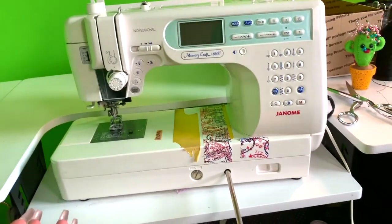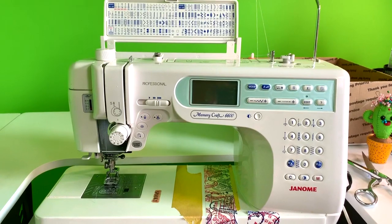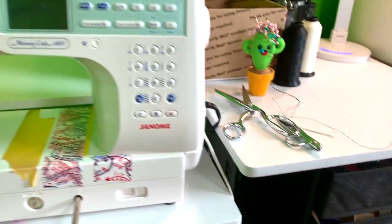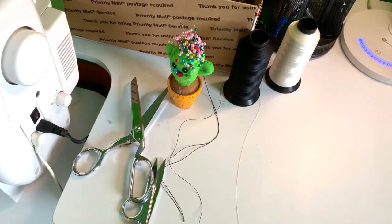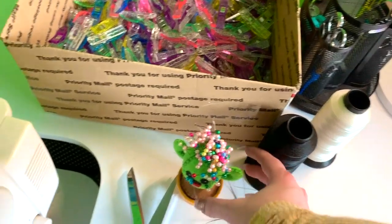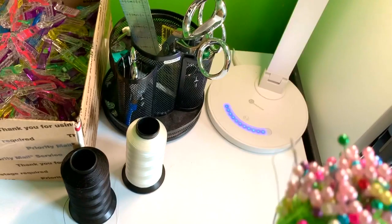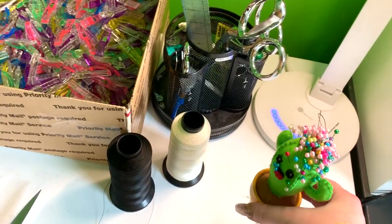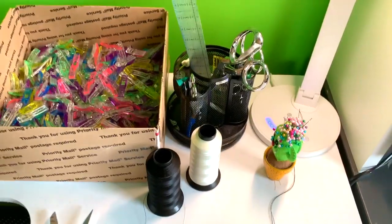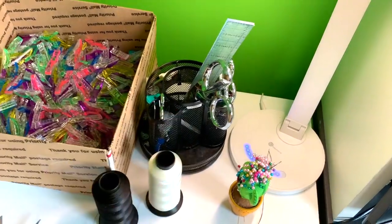Here's my sewing machine, which most of you who've watched my previous videos know — it's a Janome Memory Craft 6600. I've got my scissors here; these are just the ones I use the most so I didn't put them away. Here is another cactus pin cushion. I love cactuses — I have my hand sewing needles and pins in it. The pins I use for my fashion design, not really for cozies. And then here I've got rulers, scissors, all that jazz.